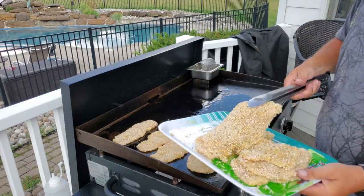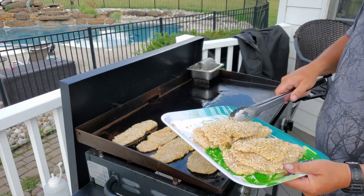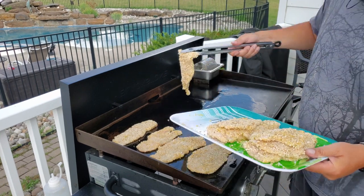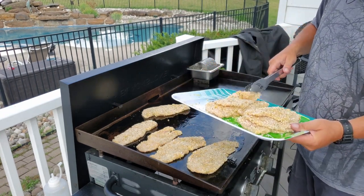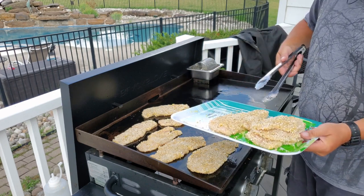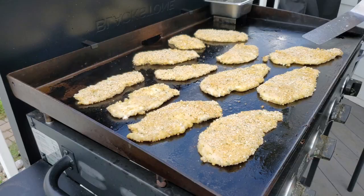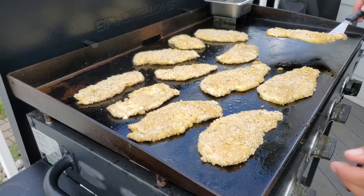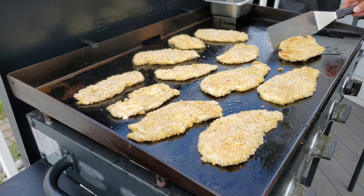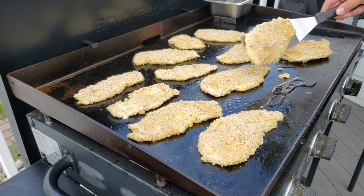These are expensive — it was like six something a pound. Which is crazy, right? I don't know what you guys are paying near your neck of the woods, but six something a pound seemed pretty crazy.